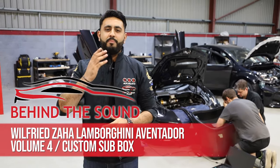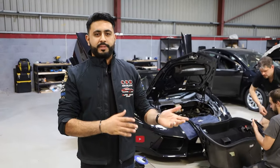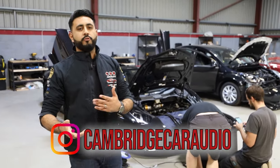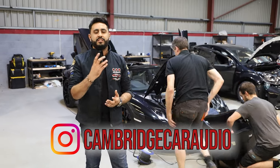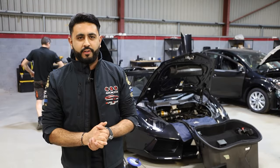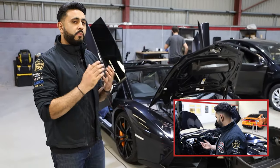If you haven't done so already, make sure you subscribe to the YouTube channel. We've already done a few videos on updates as the car came in — the first was a product overview, then we've been talking about the build process. It is deadline day very very shortly, so we are fully underway. James, Carla, and Steve have been working on the car.